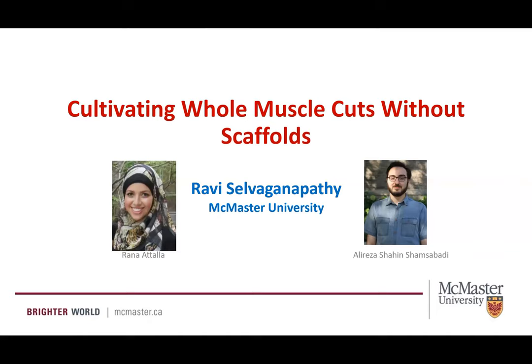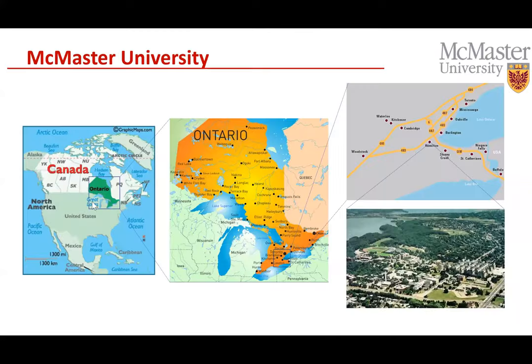Before we start, McMaster is located in Canada in the most populous province of Ontario, near Toronto — you can see the little dot of Hamilton on the map. It's a very exciting area with a lot of universities: Waterloo, the University of Toronto, and McMaster form a triangle of well-reputed, research-intensive universities. McMaster itself is about 45 minutes from Niagara Falls, on the banks of Lake Ontario. If you're in the Toronto area, please feel free to visit our lab.